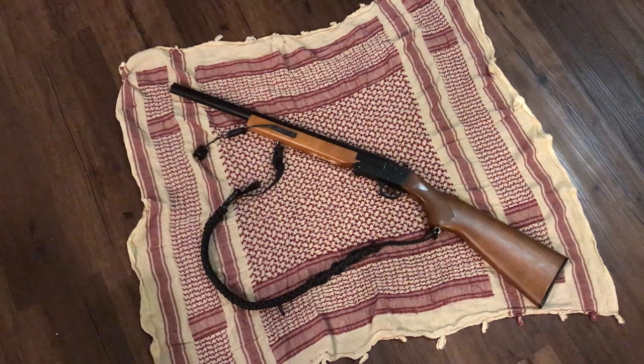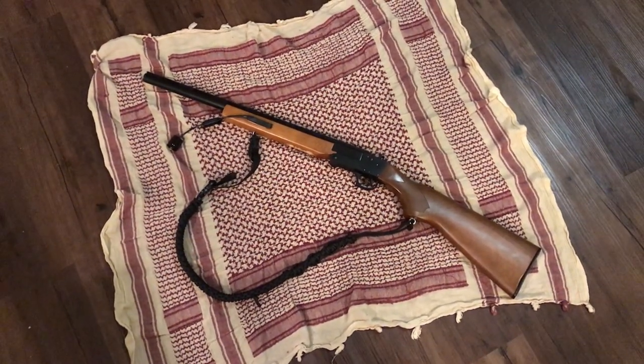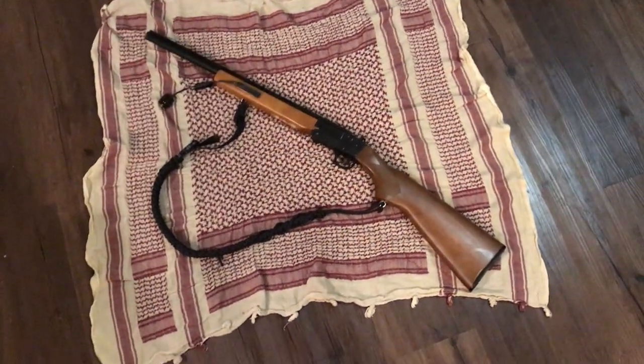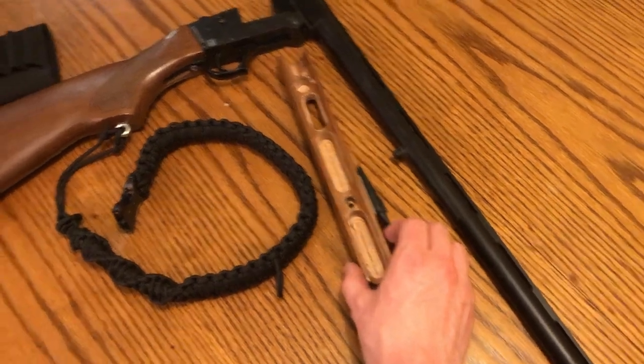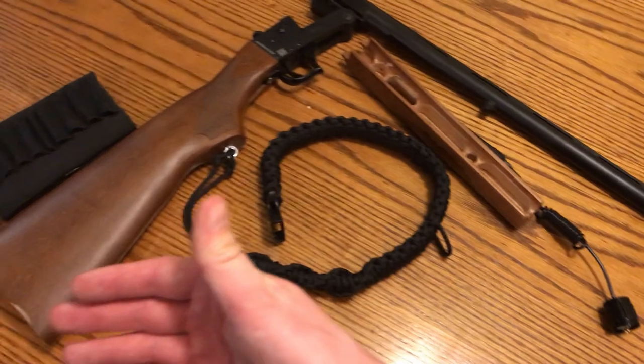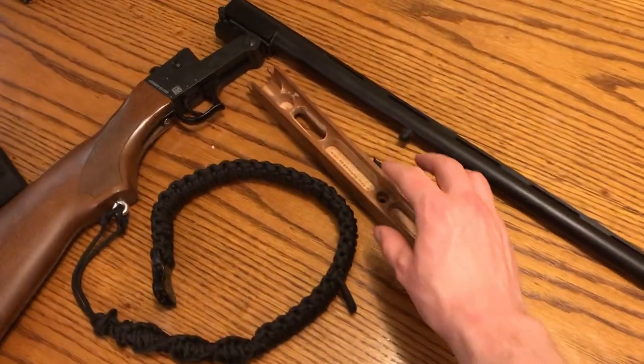A lot of the ideas I used here came from other YouTubers, so make sure you go check out those videos if you're looking for more inspiration, more ideas. There's definitely some good ideas I didn't go with. I started out by looking at how much storage space I can get out of this shotgun, because I want to put as much survival equipment as possible in this one package.